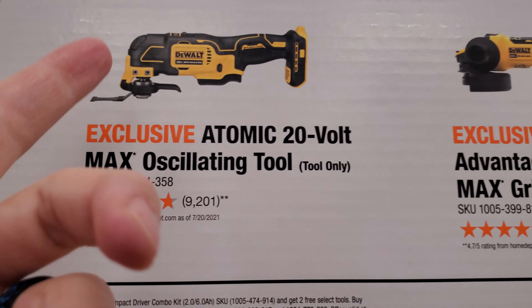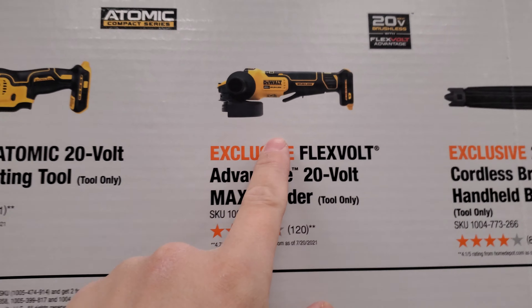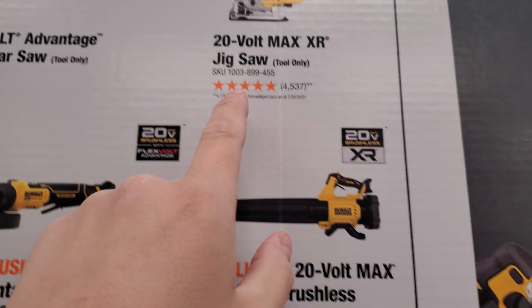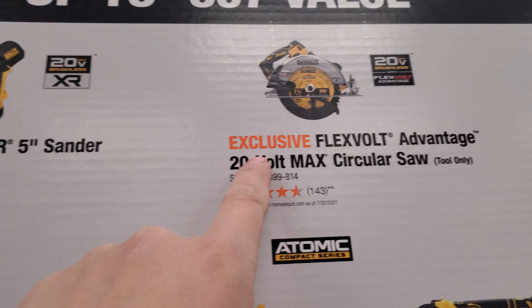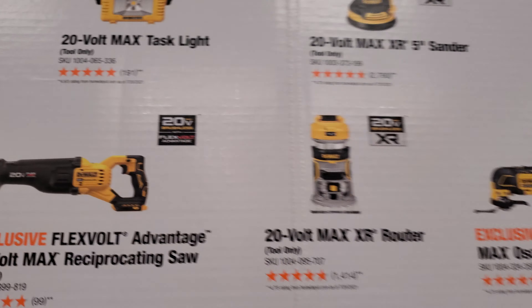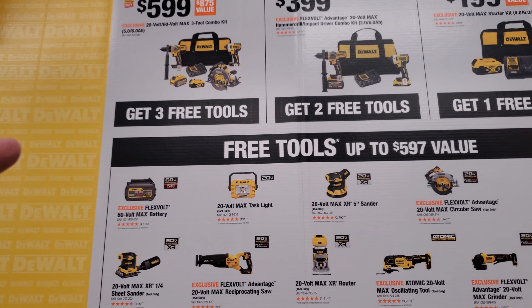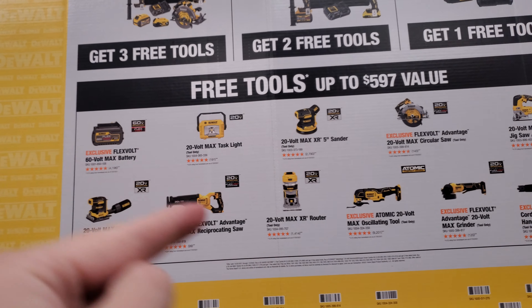The router is good — it's wider, that's why I like it, so if you don't like bigger stuff stay away from this router. The multi-tool is atomic and I've heard good and bad reviews about it. Good angle grinder, good blower, good jigsaw if you like blade right saws, good sander, and the light is a light — I'm not big on the lights. All this stuff is pretty good guys.